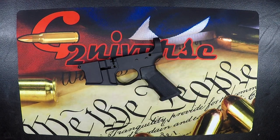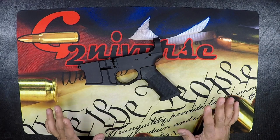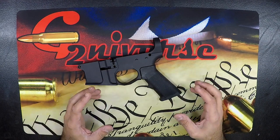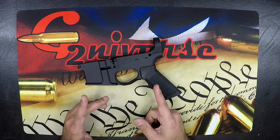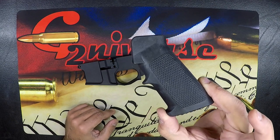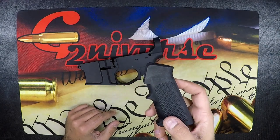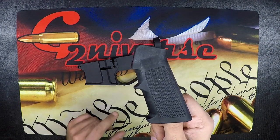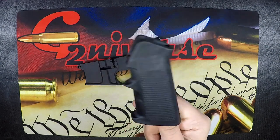Welcome back to the bench. Today I have something special when it comes to components — a box of extra components we accumulate as we finish builds or inherit things. Today we're talking about the standard issue AR-15 grip. It comes in every lower parts kit, and if you're into building ARs you probably have five or so laying around. I'm going to show you three pretty cool things you can do with it to make it way better and more aesthetically pleasing than a hunk of plastic.